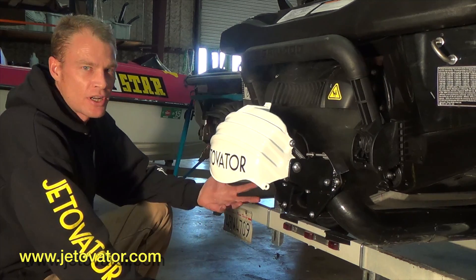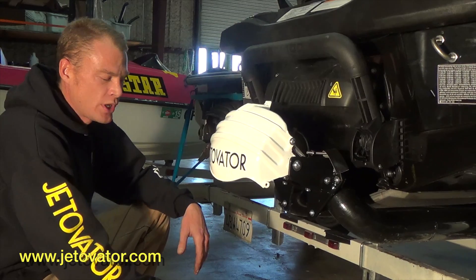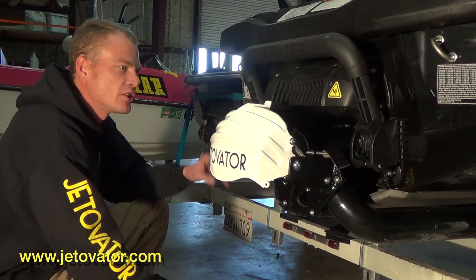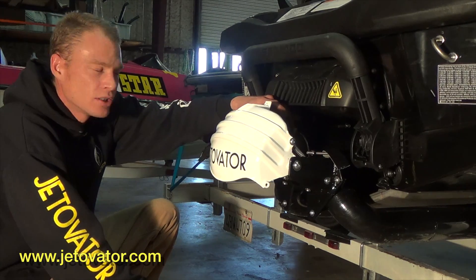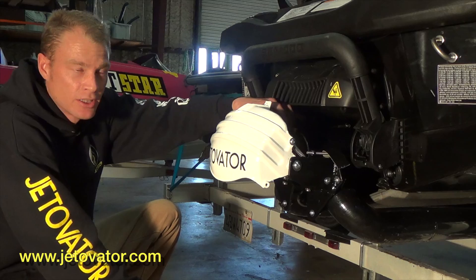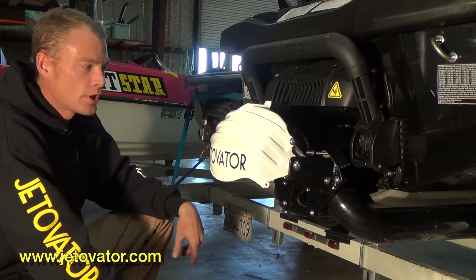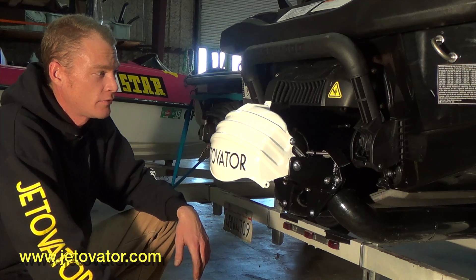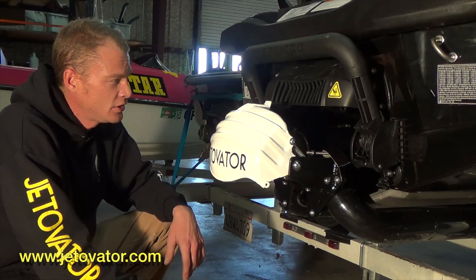If you can get it set up to where when you have the reverse bucket in the forward position it's sitting about a half an inch off the top of the steering ring, you should be good. And that basically sums up the installation of the RXT 260 reverse bucket.